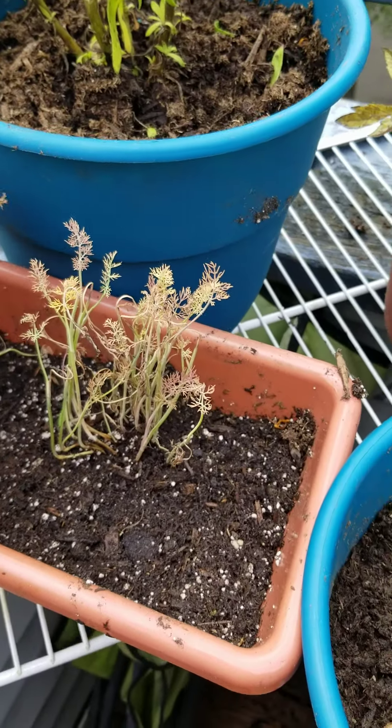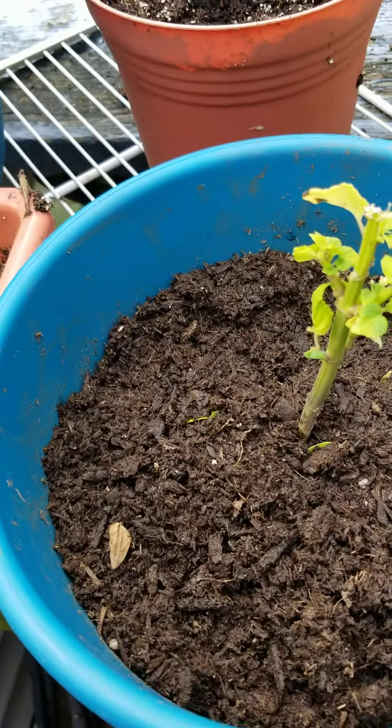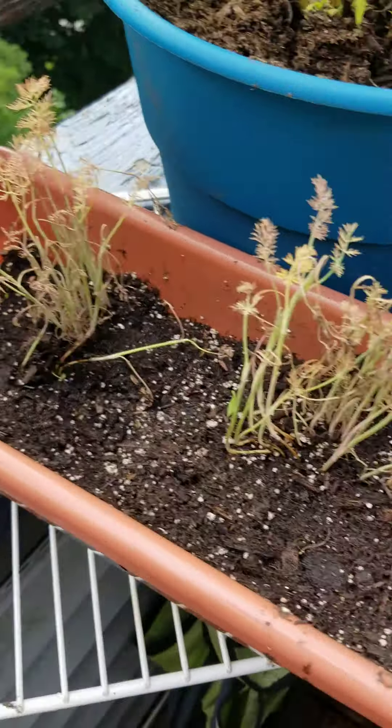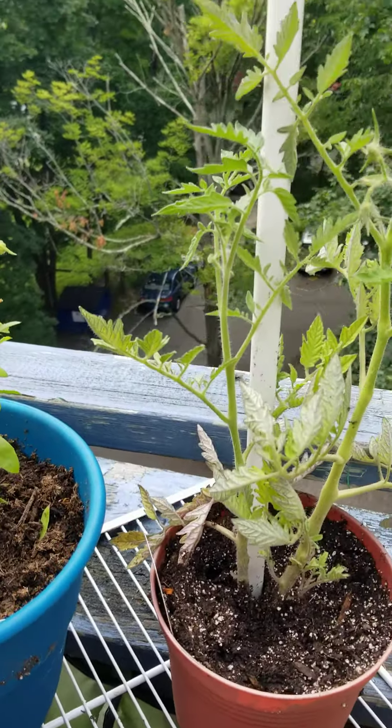And these are the other two dill. Hopefully, yeah — I might have to bury those a little deeper. But I moved them apart, because there were too many all together.